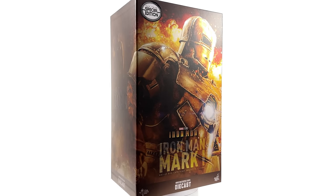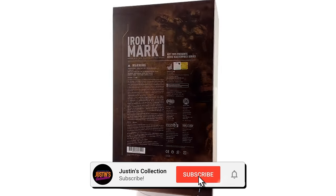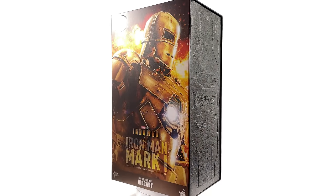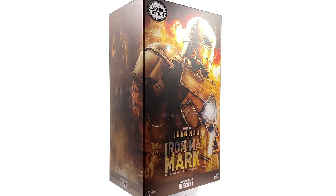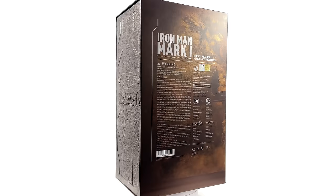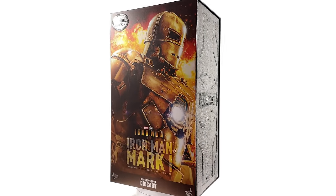Hello ladies and gentlemen, welcome back to my channel for another Hot Toys Diecast Iron Man 1/6th scale figure unboxing and review. Today we are taking a look at Iron Man Mark 1 from Iron Man 1. Not the first time Hot Toys have made the Mark 1, not the second — it's actually the third time. Is the third time the charm?